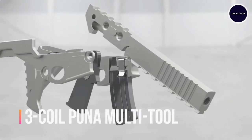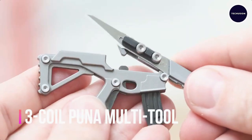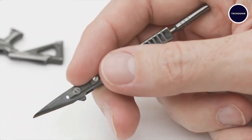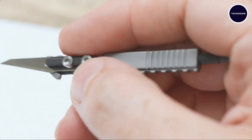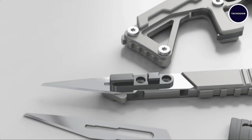The Three Coil Puna multi-tool is a tiny yet functional device designed to resemble a miniature weapon but packs a punch when it comes to usefulness. It's a knife, a screwdriver, and a bottle opener all in one.